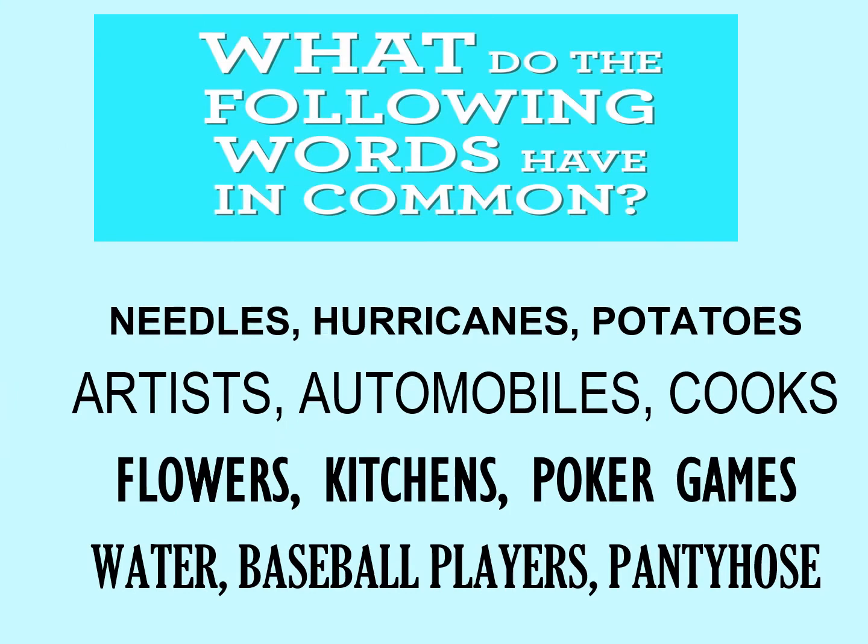What do the following words have in common? For example, if you look at the first grouping of three — needles, hurricanes, potatoes — the thing they all have in common are eyes. Needles, hurricanes, and potatoes all have eyes. Take some time to figure out what the other groupings of three have in common. Pause the video until you are ready to proceed.